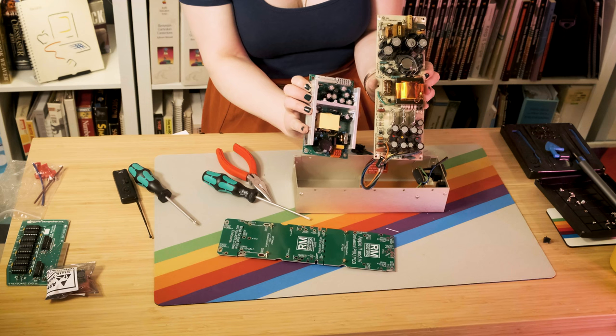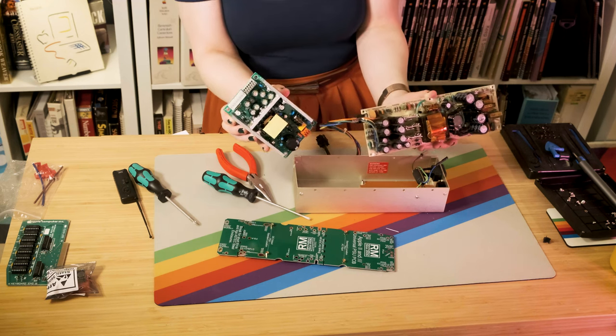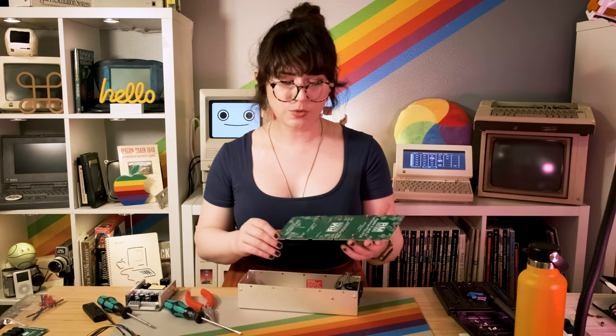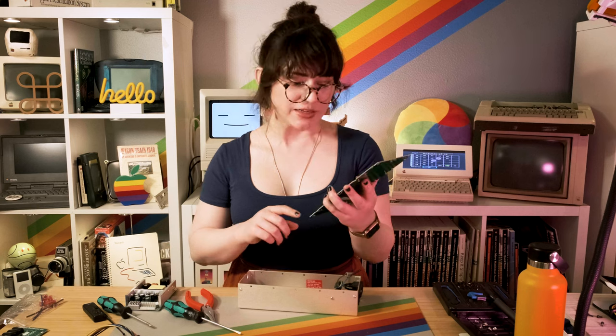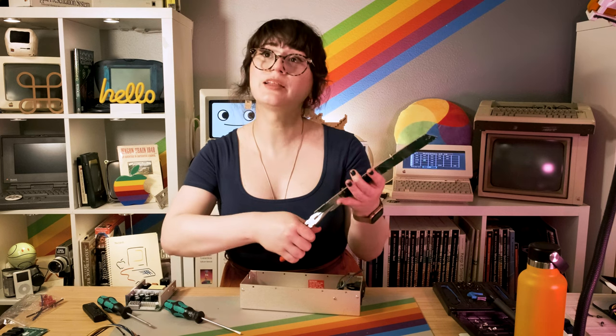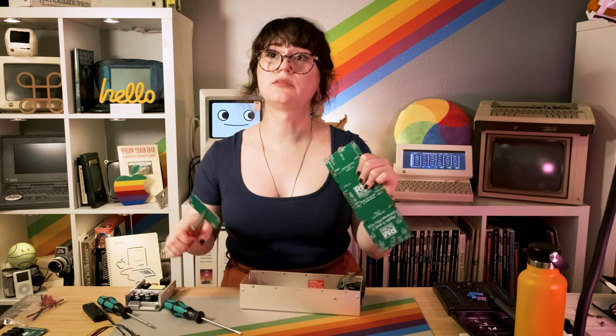Now that we have the old power supply board out, let's replace it with this Reactive Micro mounting board. Let's do a quick size comparison with the original power supply and the Reactive Micro new power supply — you can see how modern components have definitely shrunk power supplies. We can fit all of what was about 40 years old into the palm of my hand. According to the board and the instructions, we can break off this little tab down here for Apple IIe or Apple IIgs short steel cases, which this one is. I'll grab my pliers and do some wiggling to break it off.